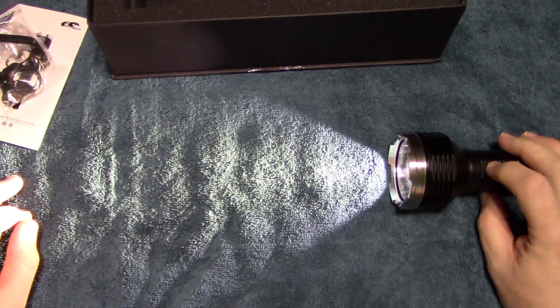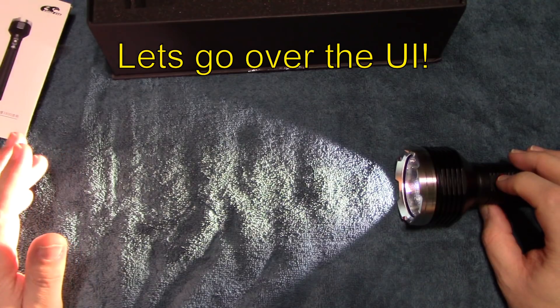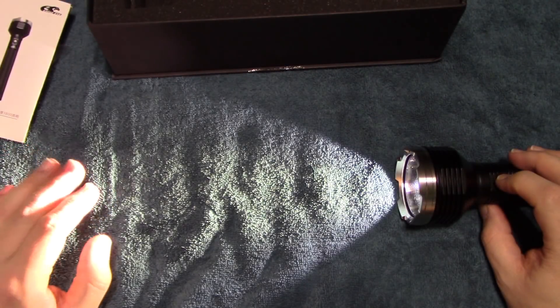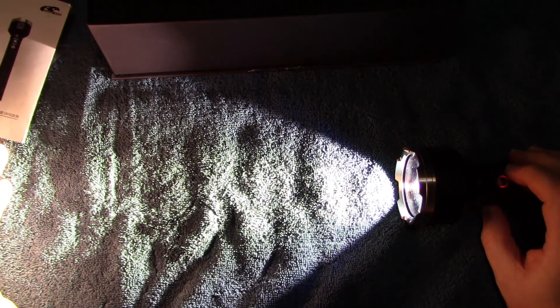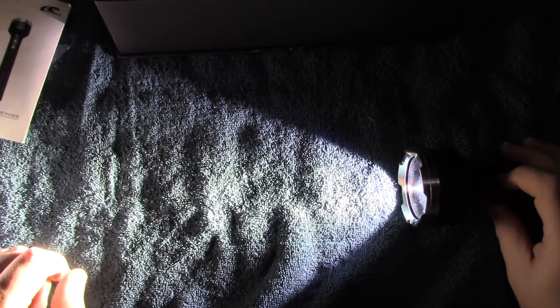To operate the light, press and hold to turn it on. There's an LED indicator — I'm not entirely sure if it's a battery level indicator. Once activated, you can easily cycle through the light output levels. The outputs are nice and even, going from low all the way up to 3800 lumens. The beam has a really nice hot spot with a bit of spill that fades out, and there are no halo lines in the flood.